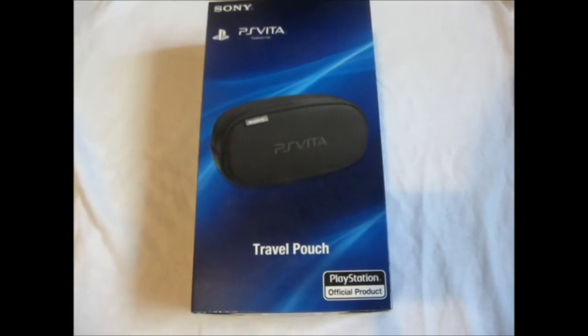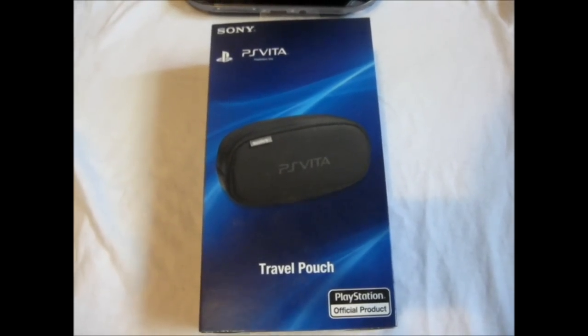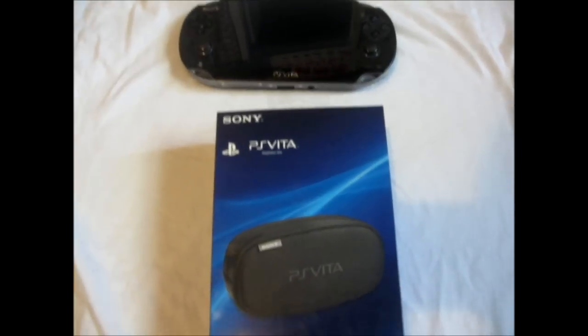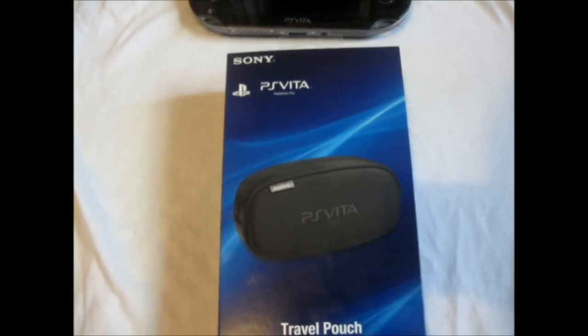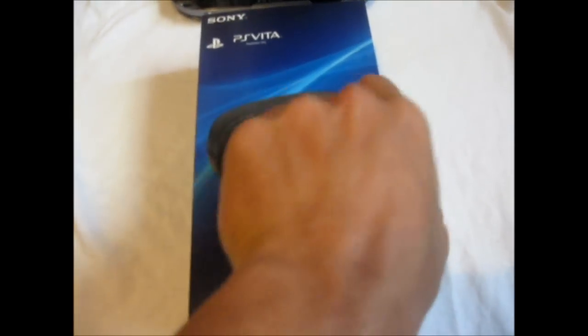Hey, what's up everybody? It's IvoryN94 here, bringing you an unboxing of the PlayStation Vita Travel Pouch. I'm gonna unbox this right here for you guys and see how it fits with my Vita, or how my Vita fits with it.